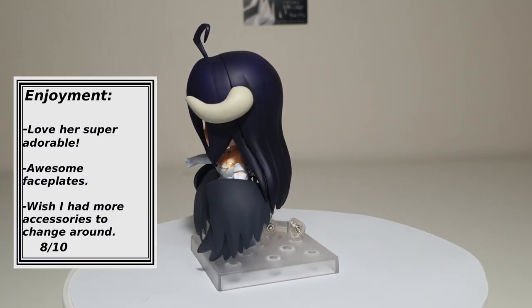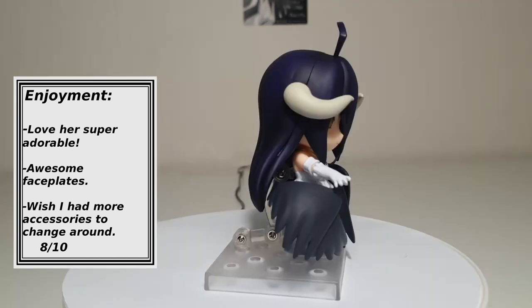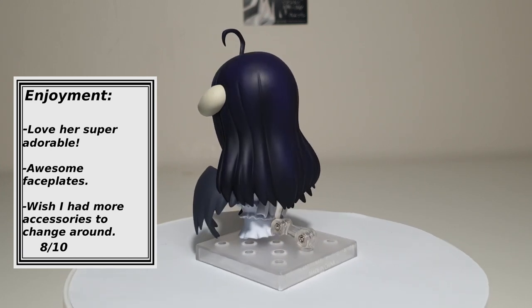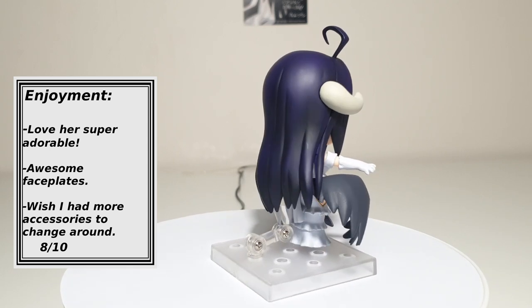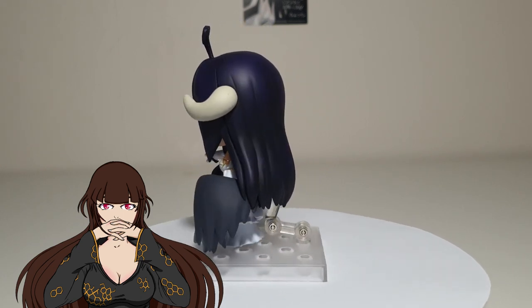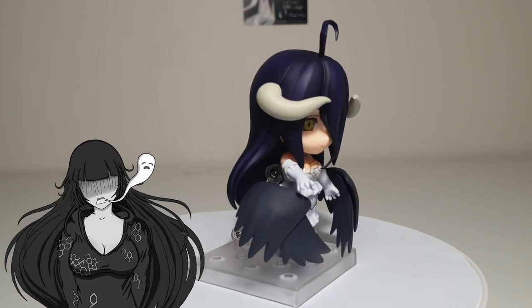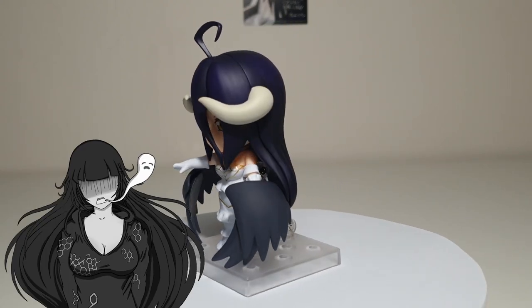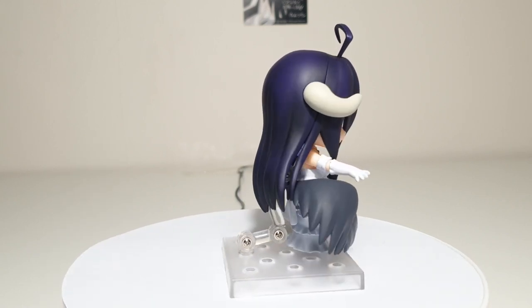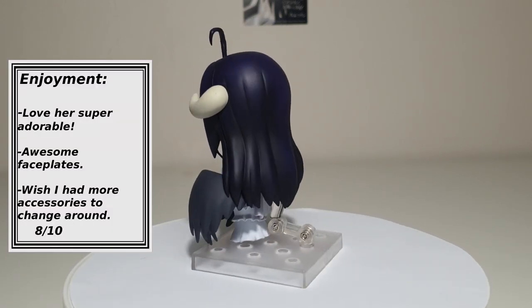Enjoyment: Overall I think this Albedo Nendoroid is just absolutely adorable. The main thing I am disappointed in is her lack of accessories. Out of my whole small collection of Nendoroids, older and newer than her, she is the one with the least amount of parts. I'm not sure if it's because of the time it was made or if they couldn't think of anything else to pair her with. Nevertheless, I still think she had enough items in the show for them to at least include one or two things with her. I would have loved to get the special edition version with the Iron Summer body pillow — but I'm not willing to pay double the price of the figure just for that one extra piece. She is super cute and elegant, and I'm very happy she's a part of my collection. 8 out of 10.